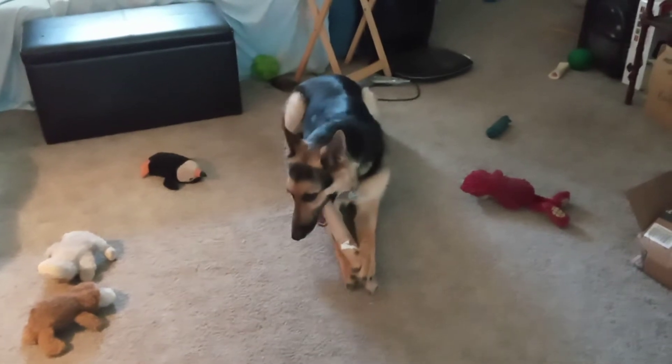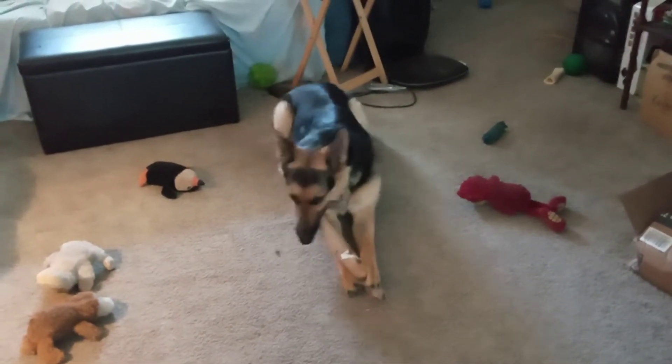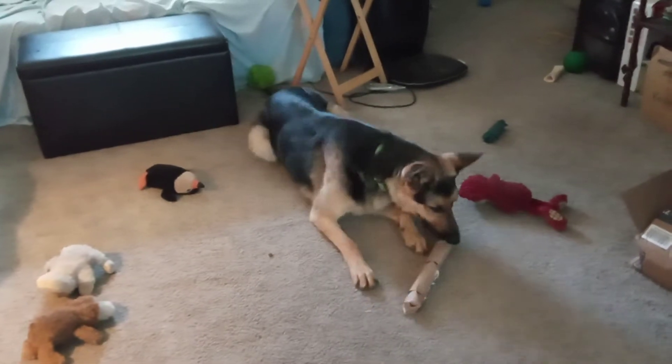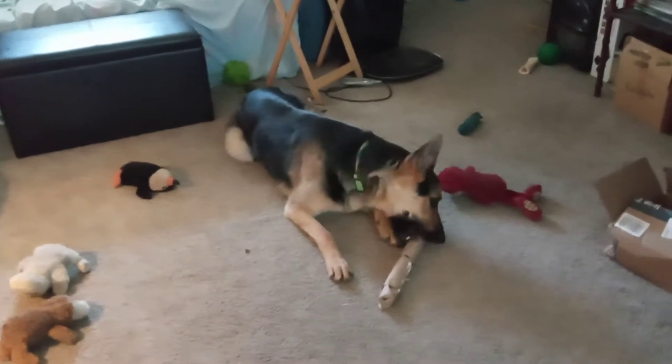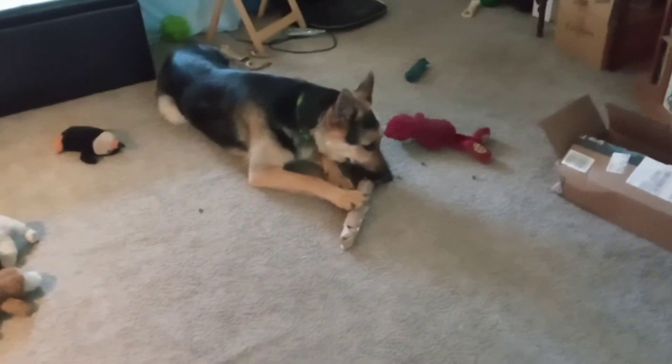So this is five toilet paper rolls and I put a little bit of food in each one and then crammed it into the next one, to see if he can figure out this puzzle. He's already knocking food out.